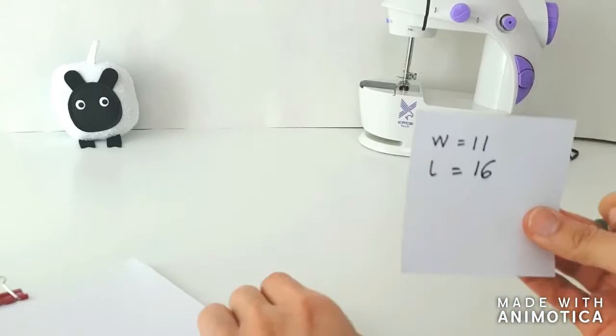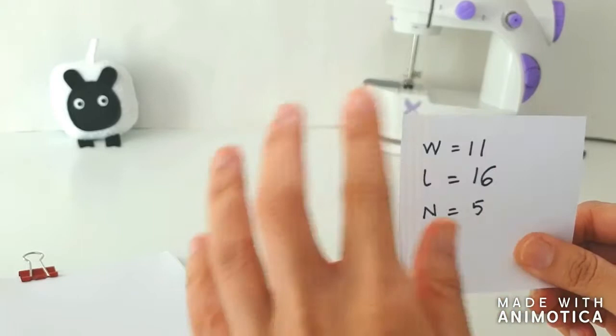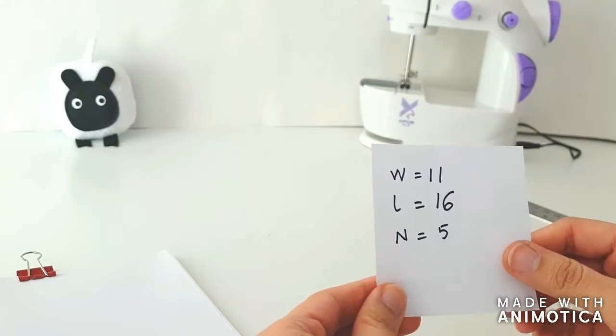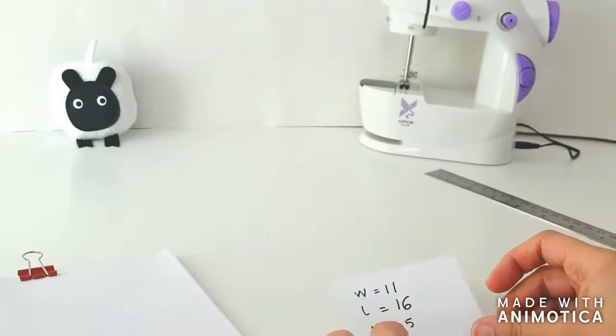How many signatures do we have today? We're working with five signatures, so N equals five. Here's the best bit — I've come up with a wonderful calculator that will help you figure out exactly how much fabric you need, how much interfacing you need, and what size of card stock you need. So we're going to jump onto the computer now and I'll quickly show you how that works.